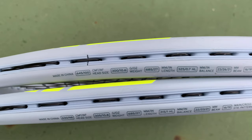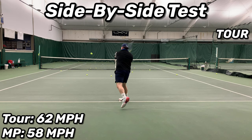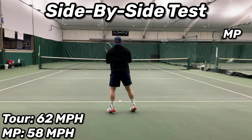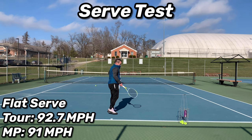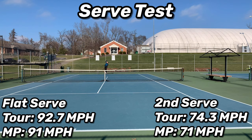I go through all the specs of the racket when they become pertinent. For the side-by-side test measuring average forehand and backhand miles per hour, both rackets were strung with Head Hawk monofilament at 54 pounds. From the baseline, the Extreme Tor got an average of 62 mph versus 58 mph in the Mid Plus. The Tor gave better weight and easier depth of shot, and I felt a more solid stroke on my two-handed backhand, while I preferred swinging the Mid Plus on my forehand. On the serve test, flat serve numbers were closer: 92.7 mph on the Tor and 91 mph on the Mid Plus; second serves were 74.3 mph versus 71 mph. Both frames were fluid, easy serving rackets with decent flat serve speed.